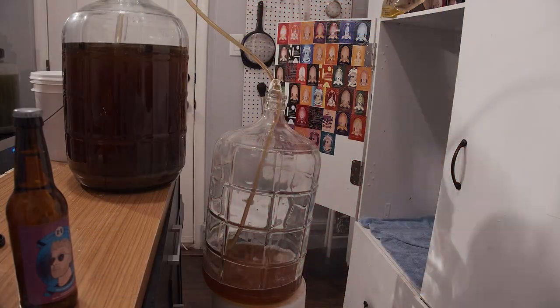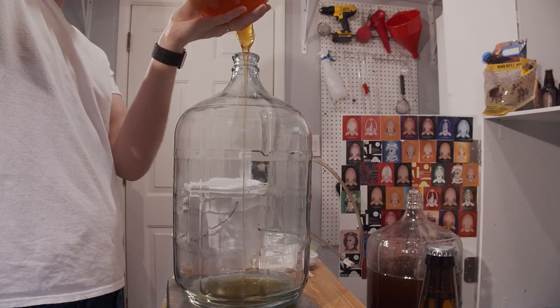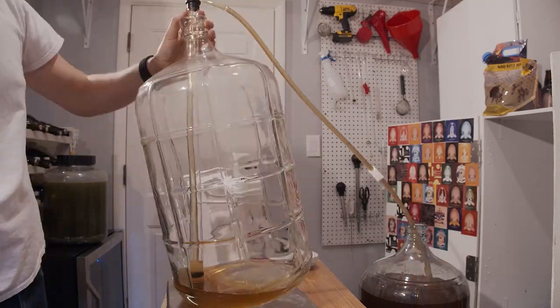Then I stabilized it. When I stabilized it, I used potassium sorbate and potassium metabisulfite, which used in conjunction will halt yeast fermentation from occurring. That safely allowed me to back sweeten. I went back and back sweetened with one pound of mango blossom honey — I chose that because I wanted more mango flavor, and mango blossom honey has tropical-esque notes, though it's not exactly mango. I let it sit for a while longer to hopefully clear up, and it did — it cleared up and I went ahead and bottled it.